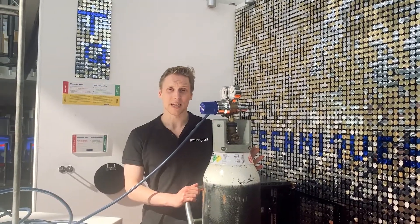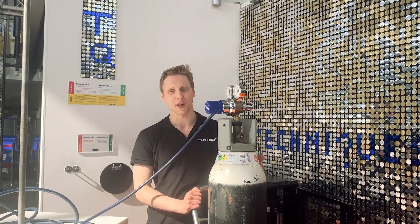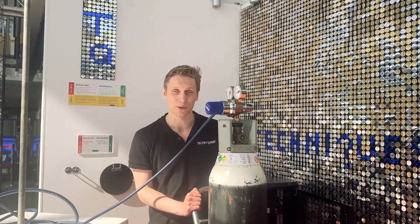A hybrid rocket is comprised of a solid fuel and a gas source of oxygen — unlike, say, rocket ships that use liquid oxygen and liquid fuel.